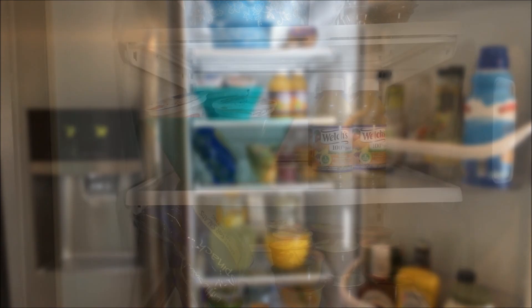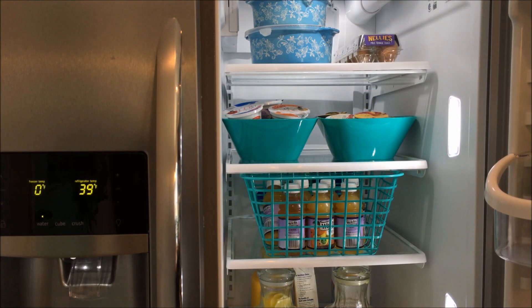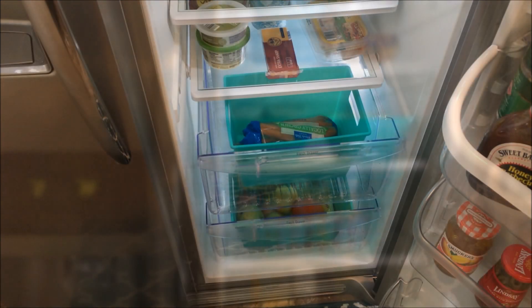I tried a few different configurations with the new organizers and found that the bowls worked really well for the applesauce, and the yogurts and juices are now nice and tidy.